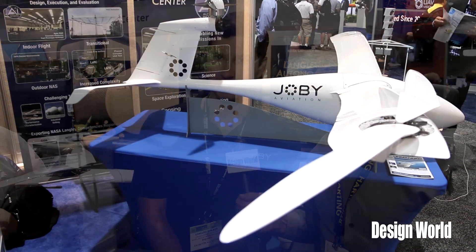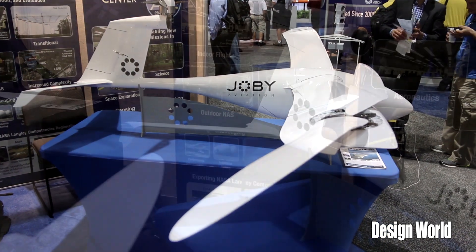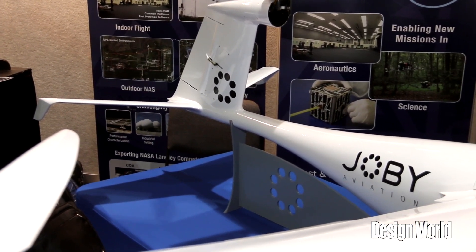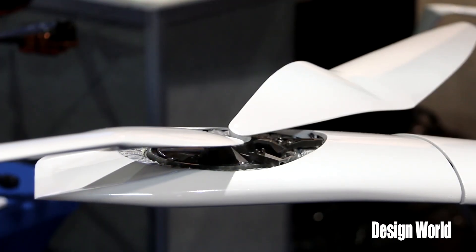It's pretty cool. So this is a fully composite electric vertical takeoff aircraft. In its current state it's a 60-pound UAV. We also have designs for a 300-pound version of this, and it has electric motors integrated into each wingtip.